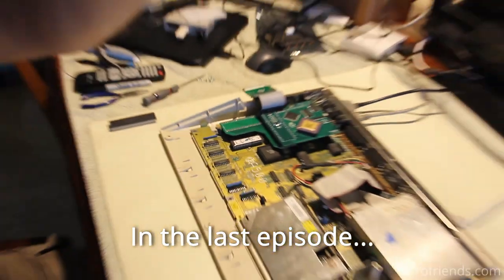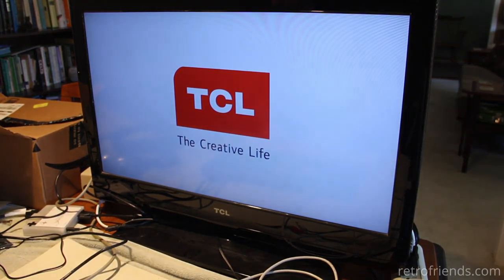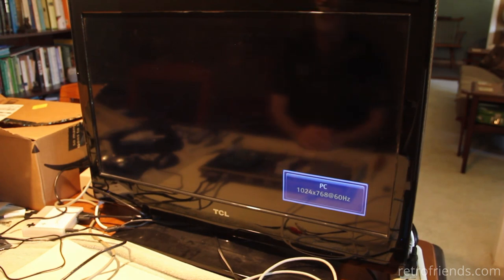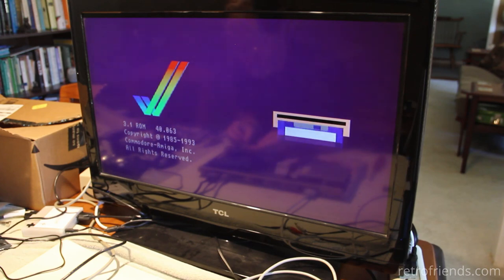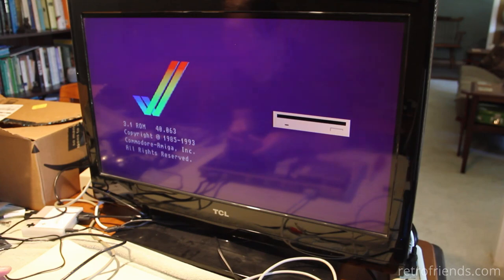Let's hope everything goes well. There is, I think, an LED — oh yeah, it's... This LED is going, it's very faint though. What the heck.